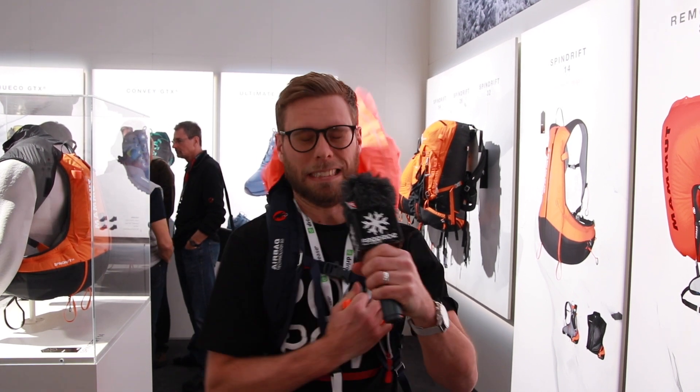Let's try the protection airbag system here with Mammoth. It's quite fast. How long did that take? Three seconds — so it pumps in 150 liters in three seconds.